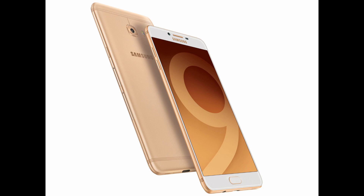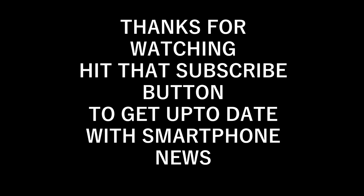That's all for today. If you haven't subscribed to the channel, please make sure you subscribe to get updates about the latest phones. Thank you for watching. Have a nice day.